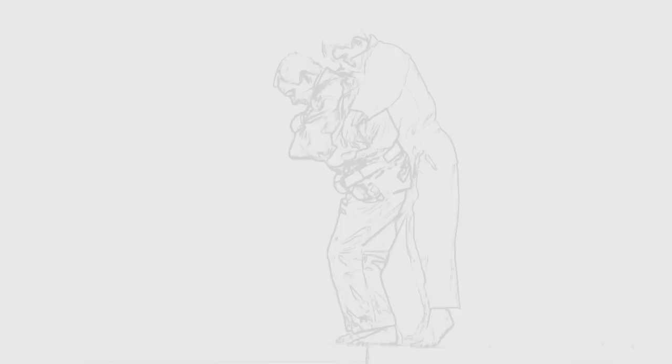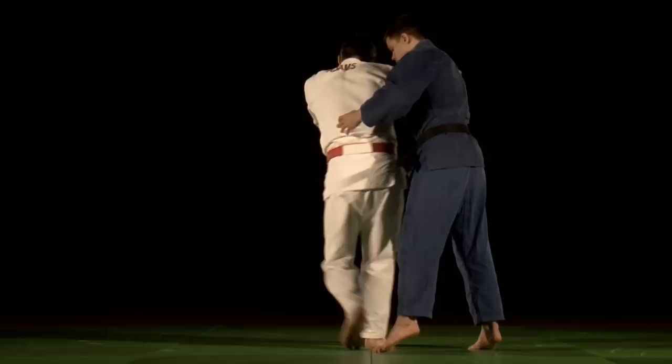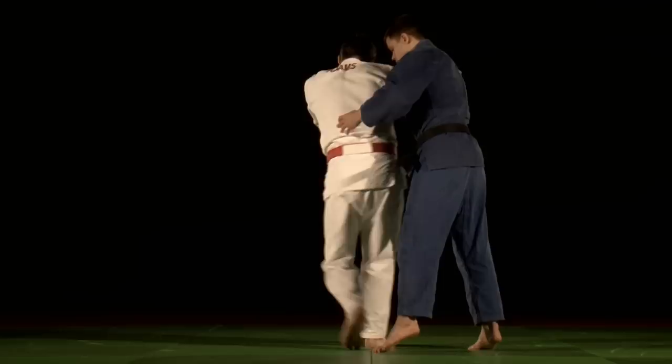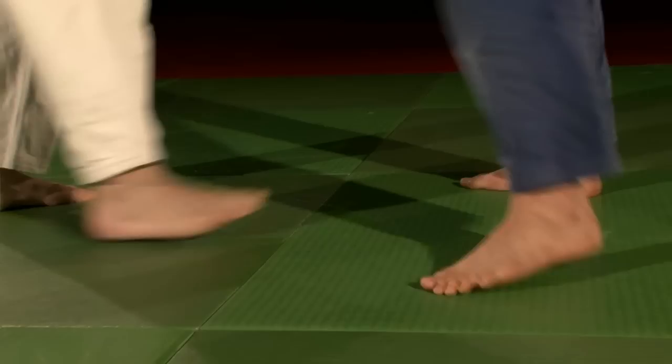These balance lines also need to be considered when teaching the relevant foot and body positioning for each throw. In order to properly execute a technique, Tori must be positioned correctly over their own balance lines. Without careful attention to this, students may position themselves incorrectly and lack the core power and stability to throw. Therefore, proper instruction should always ensure that feet are placed so that Tori is on the correct side of the balance line with every step, giving them the overall advantage and making it less likely for them to ever be countered.